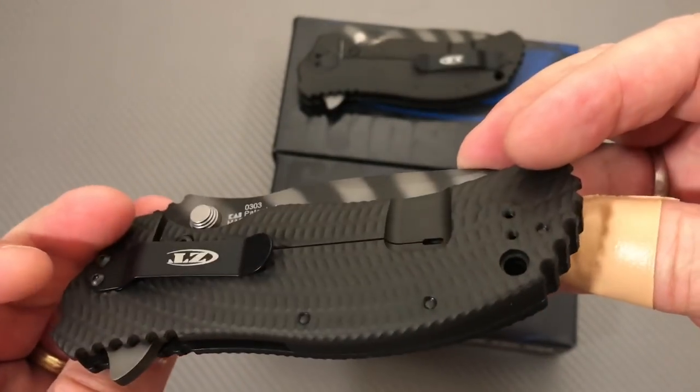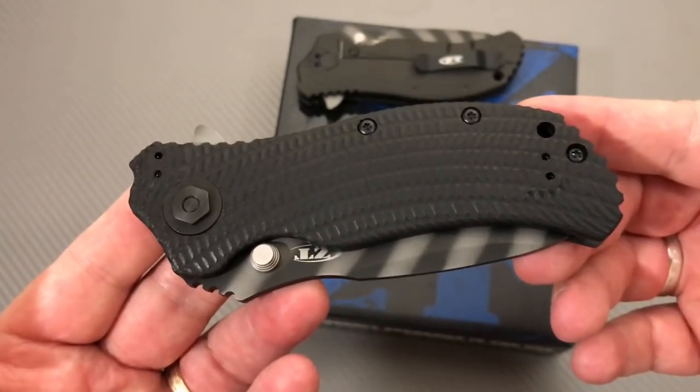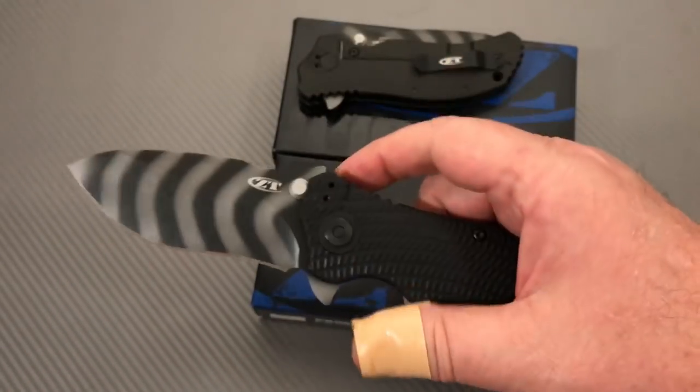Made well, put together well. Fit and finish seems pretty good.